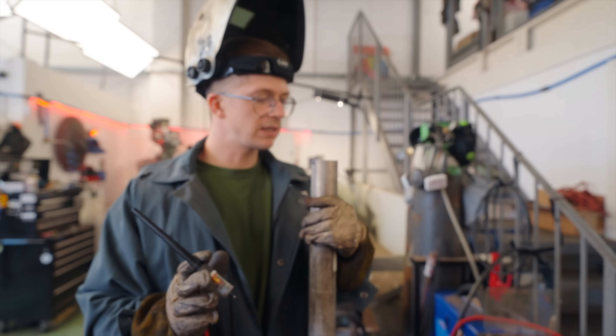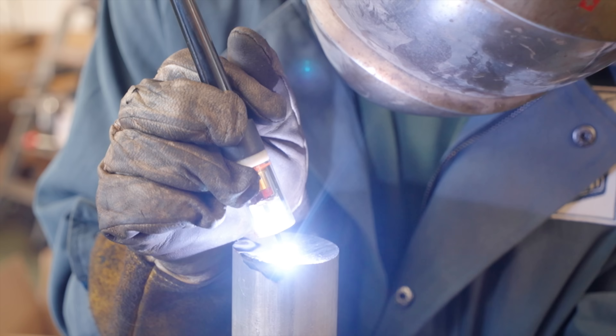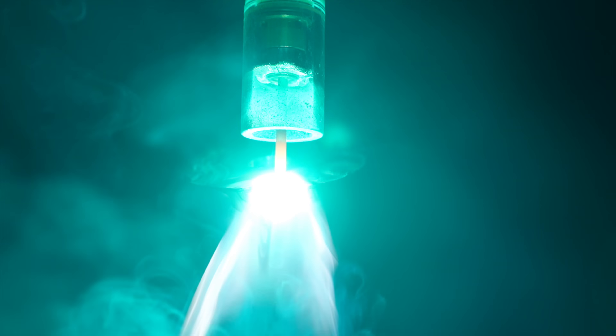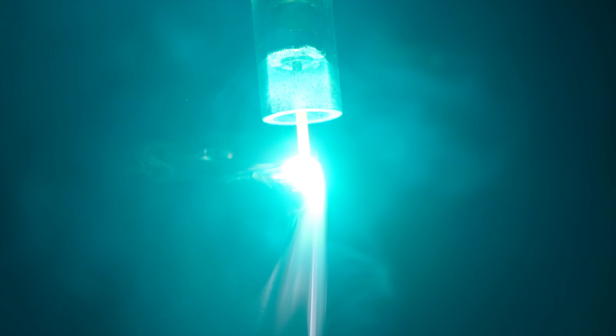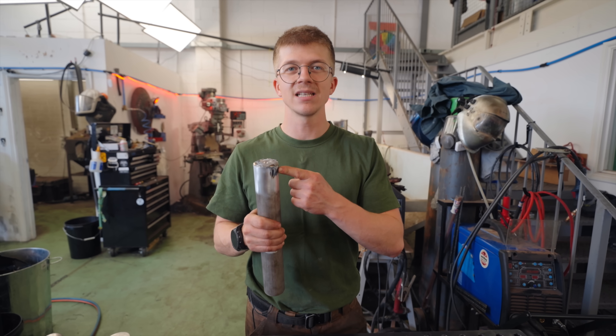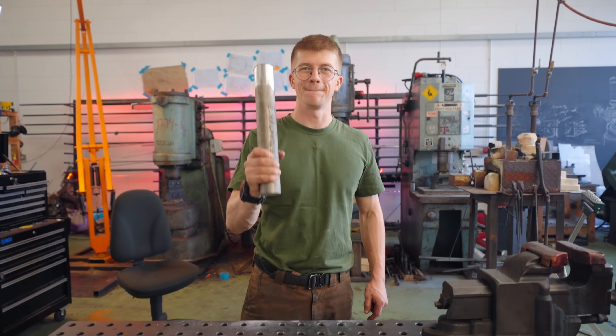Well, it definitely melts. I wonder if it needs more amperage — that was 116 amps. Let's see what happens if we send it. Holy crap! Delightful mess. You can definitely make a puddle out of magnesium without it catching fire with the TIG welder. Next up: malleability.